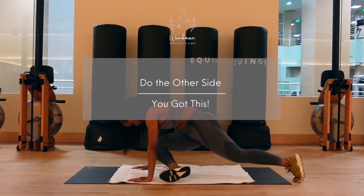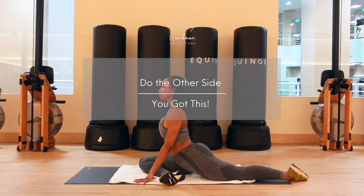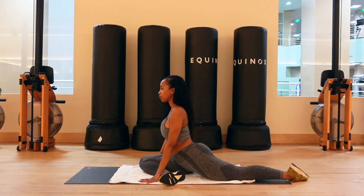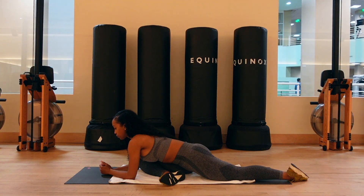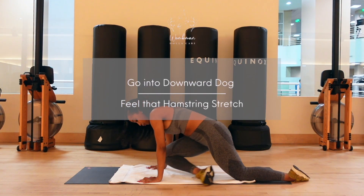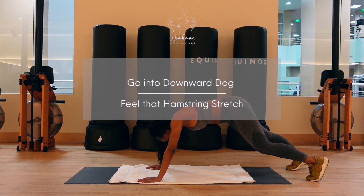Now we're gonna do the pigeon pose on our right-hand side. Bring that right knee down to that right ankle, leaving that left leg back and left knee into the ground. If you want to challenge yourself a little bit, feel free to go down on your elbows, giving yourself that deeper stretch. From there, bring that right foot back, planting that left foot in the ground, and go right into the downward dog, getting that hamstring stretch.